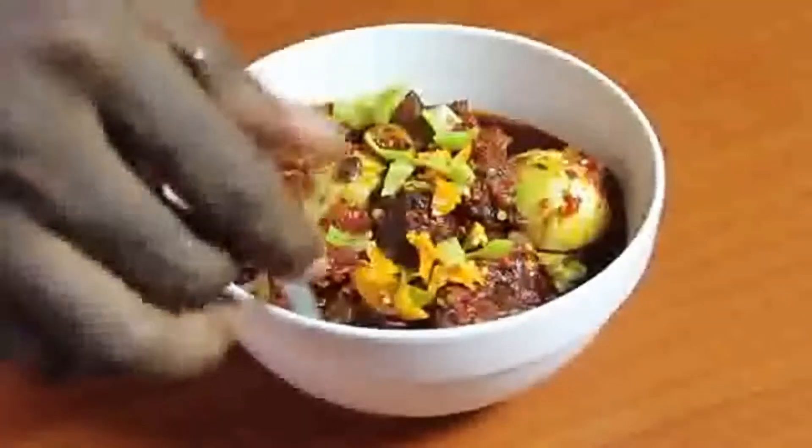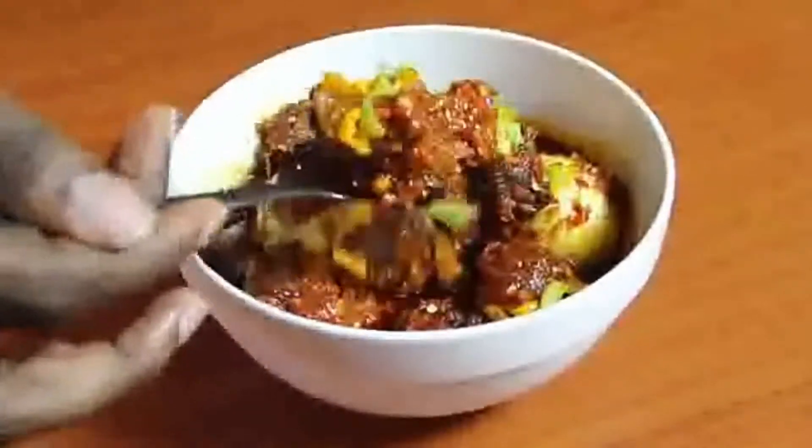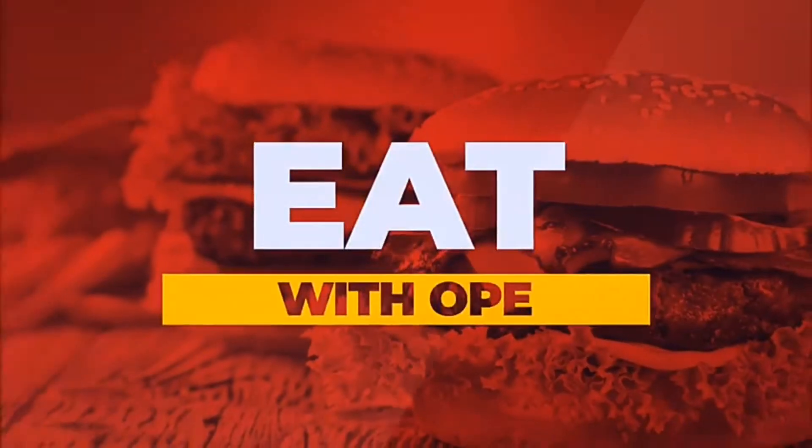Hello guys, what's up! Welcome to another awesome episode of 'It with Akwe.' I am Fama Keon Akwe and I am the biggest food critic in Nigeria. So let's dive into how to make ofada sauce.